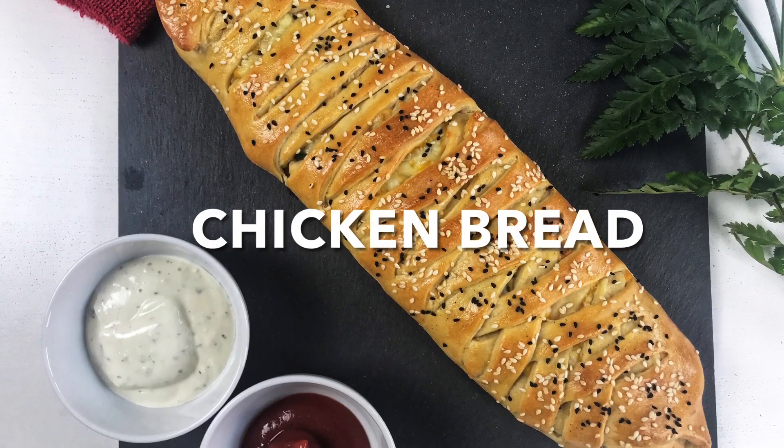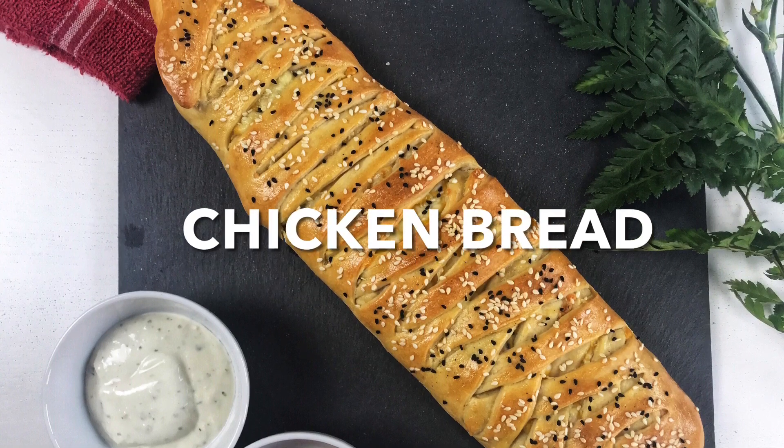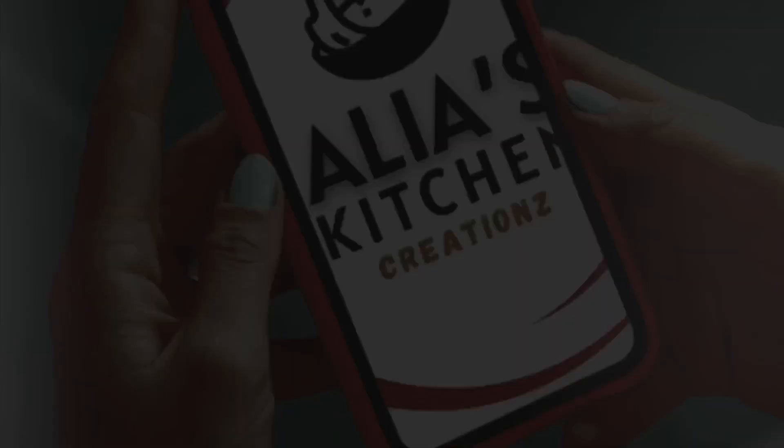The best thing about this recipe is you can have it as a starter, but it's hearty enough to serve as a main meal. And what's even better is you can serve the leftovers to your kids for their lunchbox tomorrow, and I promise you they will love it. So what are we waiting for? Let's get started!